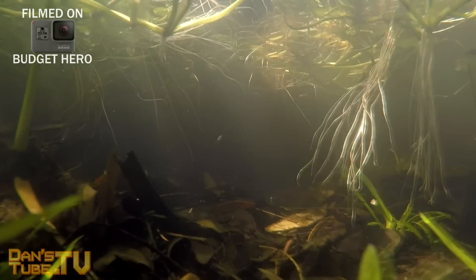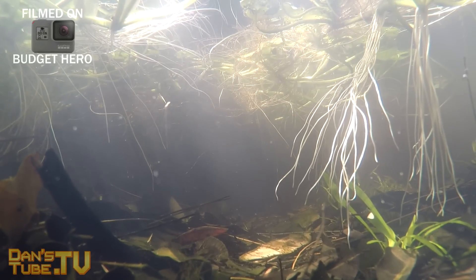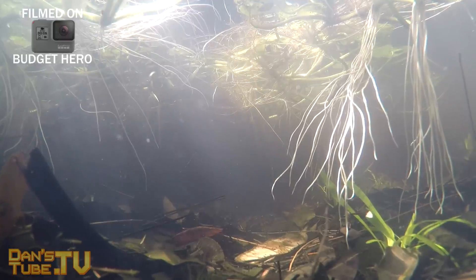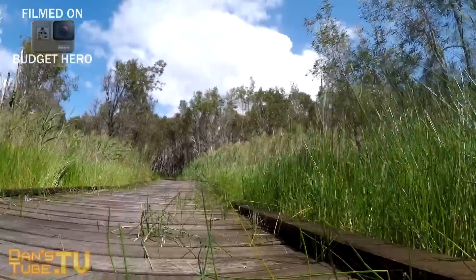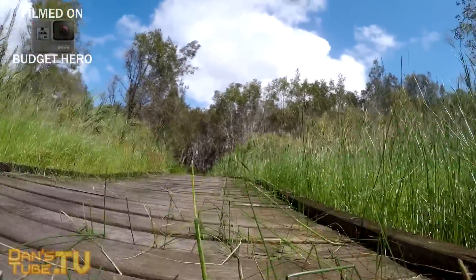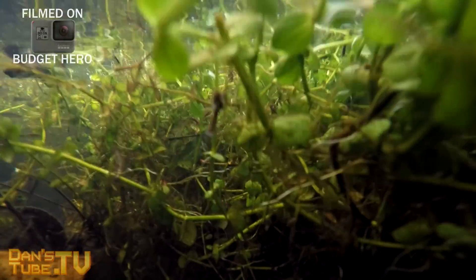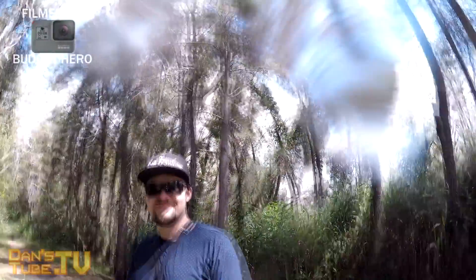The Hero 6 also has the brand new GP1 chip, which the budget Hero doesn't. The budget Hero is also not Karma compatible, so you can't use it on your Karma drone. On top of that, you miss out on a lot of the high-end options — no Protune, no exposure control, no touch zoom, and no HDR photo capture. They've definitely limited a lot of these features with the budget Hero.